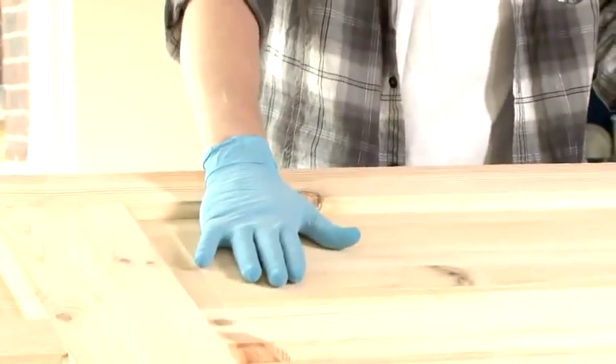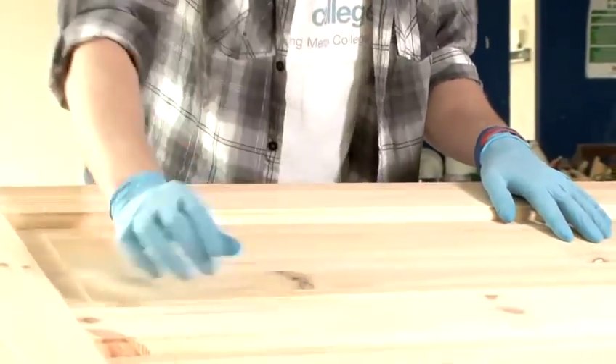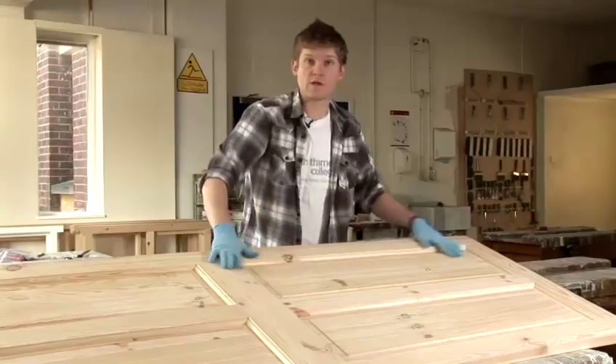Firstly, we need to prepare the surface you're going to apply the stain to. So you must sand it down, brush down any sort of dust and remove any sort of bits of wood which are left.